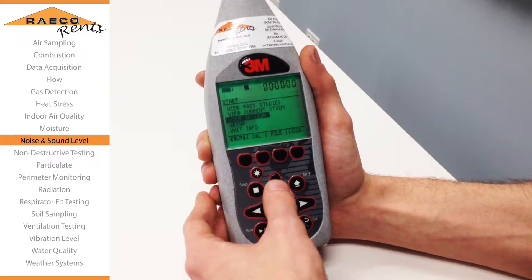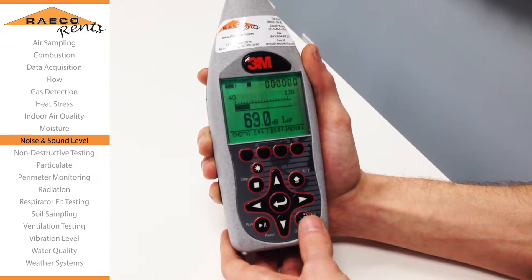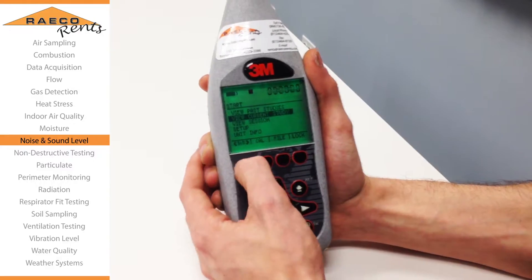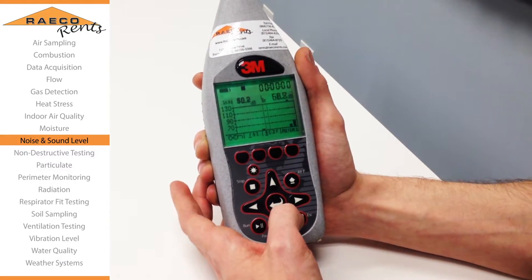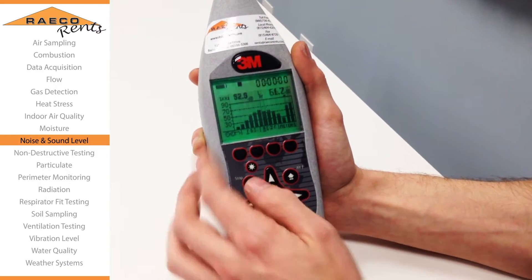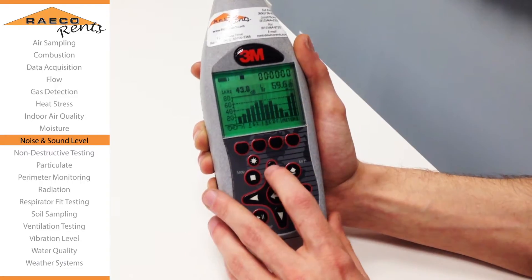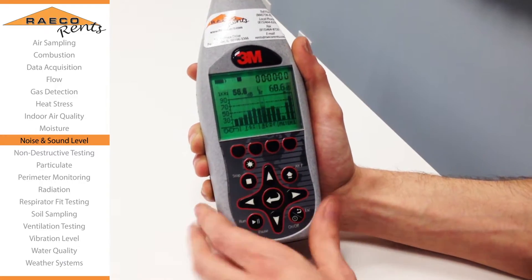For an SLM it's just going to give you a basic sound level reading. When you change it to the 1-1, it gives you some octave band filters, and on the reading screen you can adjust the range lower or higher so that you can get better resolution on your sound level readings.